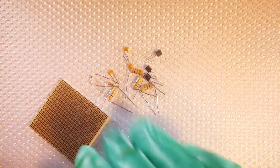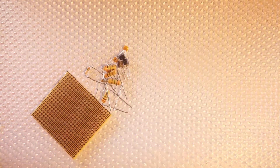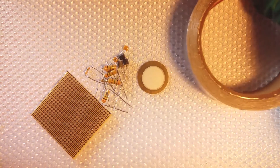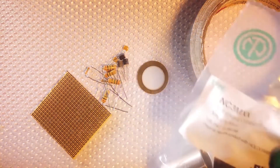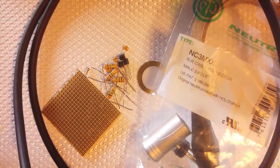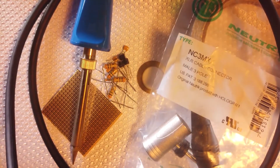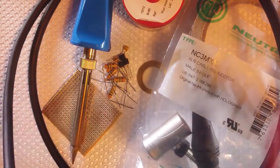We will need a perf board to attach the elements to, a piezo, foil tape with conductive adhesive for the piezo's ground, a male XLR connector, a balanced cable, and soldering material: a soldering iron, solder, and wires.